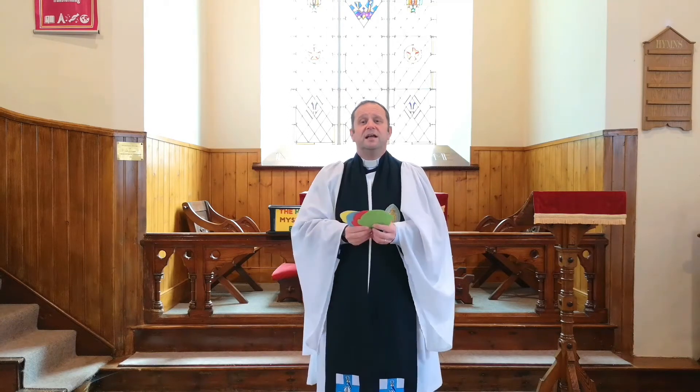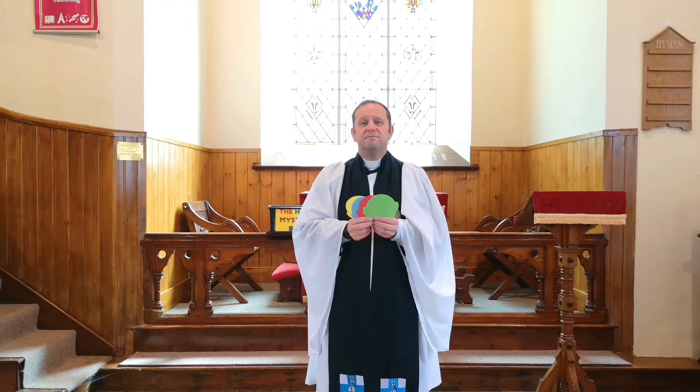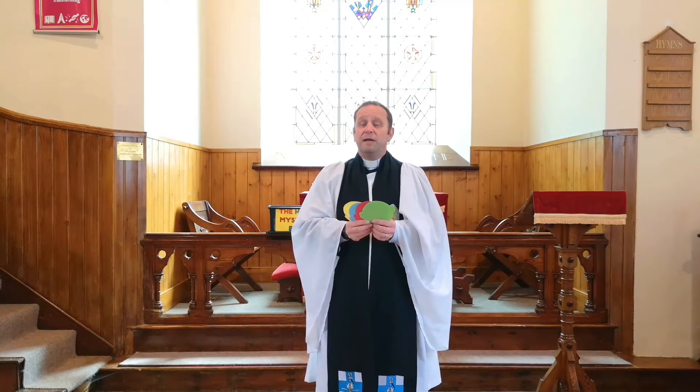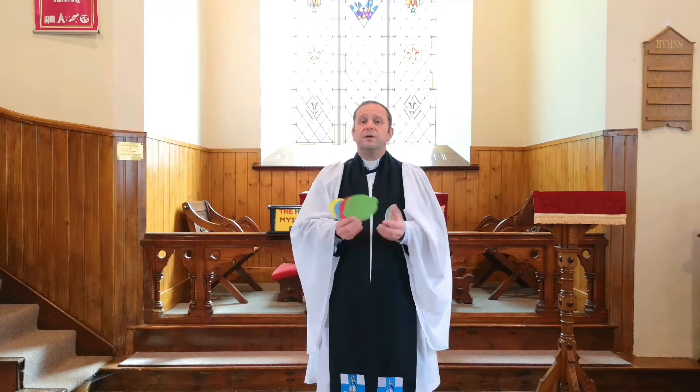I'm sure you notice that everybody is different. Some people look different because they might have a disability, not able to do things that we might be able to do. Some people might be different because they like different things from us. Some people are sporty, some are not. Some people like reading, some don't. Some people might be different because they're taller or shorter than us, or because they are a boy or a girl, male or female. The beautiful thing about our world is that everybody is different.